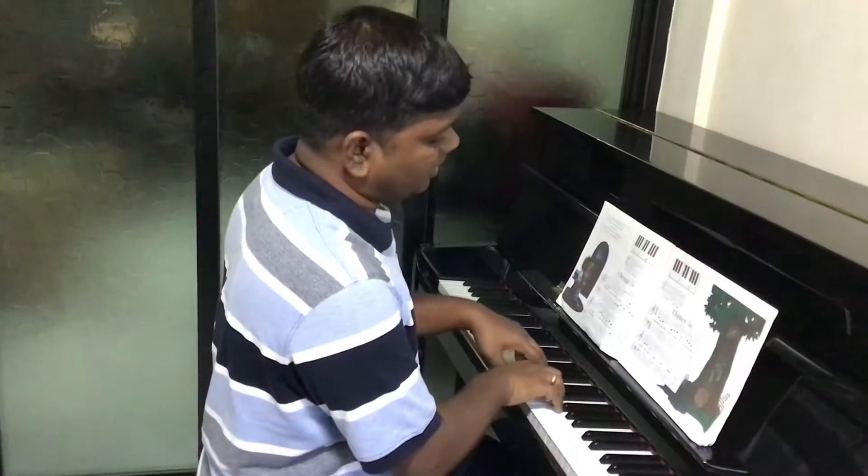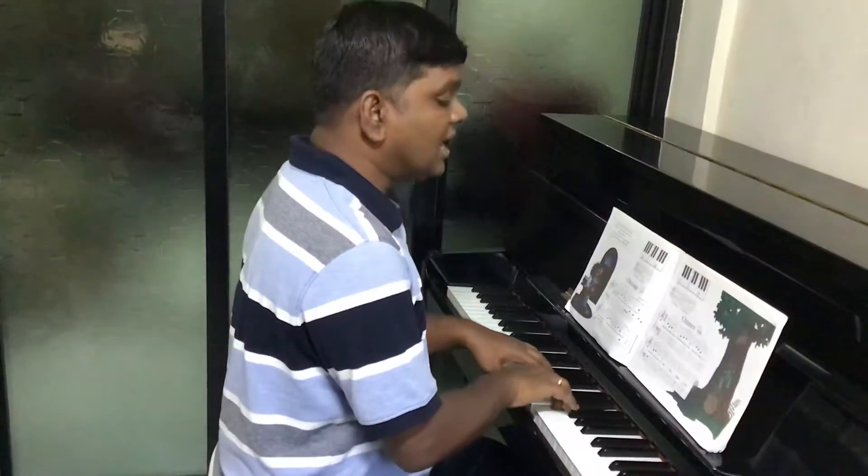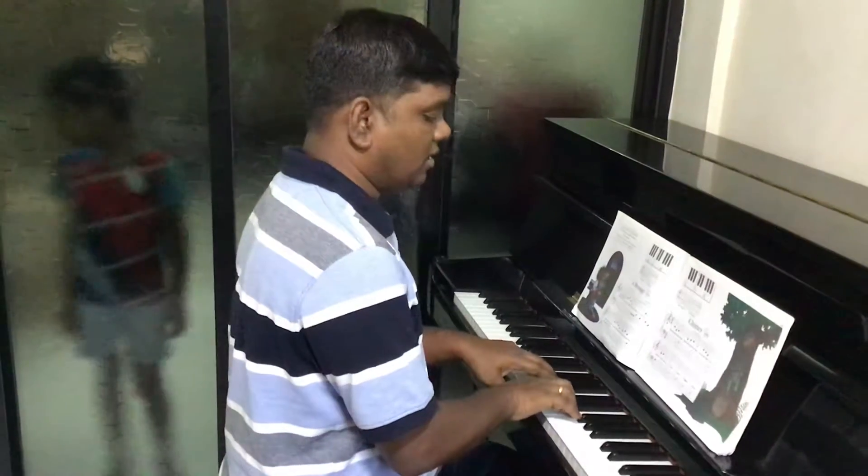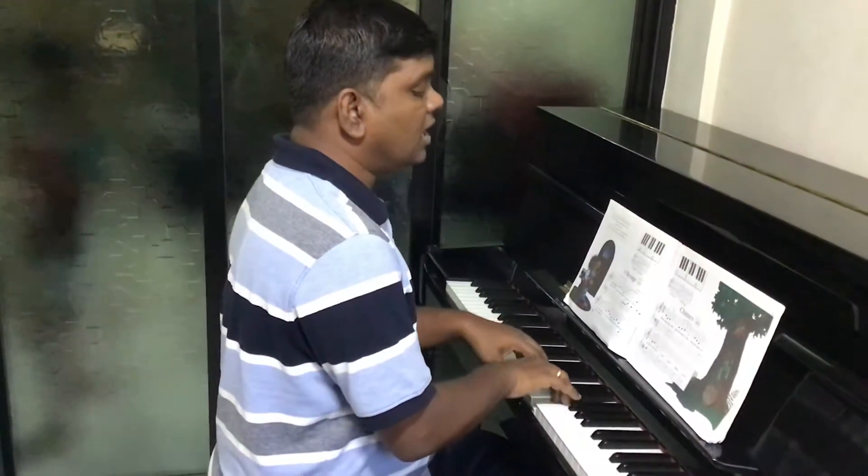Now let's do it with the words of the song. Ding, dong, dong, ding, hear the chimes ring. From the high tide, up to the air.